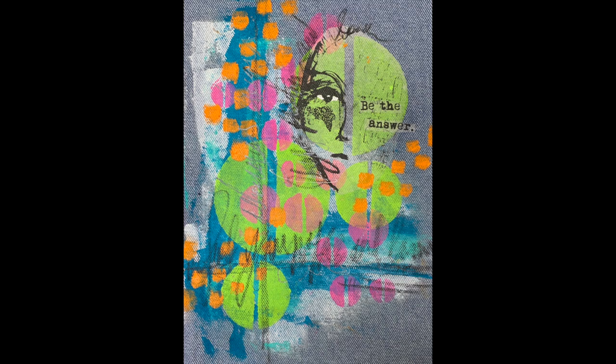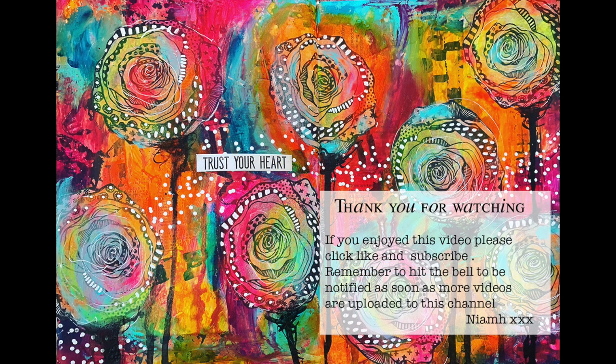So that's the finished page — pretty quick and easy, didn't take all that long, just slapping some paint down. I hope you got some ideas from this. I would suggest if you're doing this, have a think about the colors you're using so they'll work together. Thank you so much for watching — until next time, bye for now!